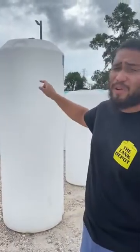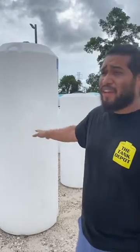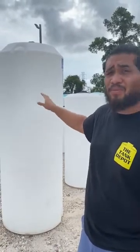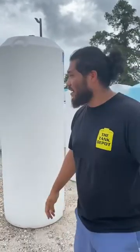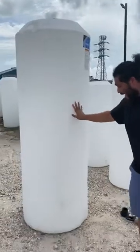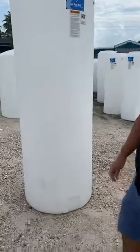Hey, how you doing? Chris, Tank Depot local here in Houston, Channel View store. I'm going to show you today how to install a bulkhead fitting on a tank for your RO — your reverse osmosis water tank. Step over here. This is going to be your 265-gallon vertical tank. As you notice, it has no bulkhead here at the bottom. It's going to be a quick five-minute little process.